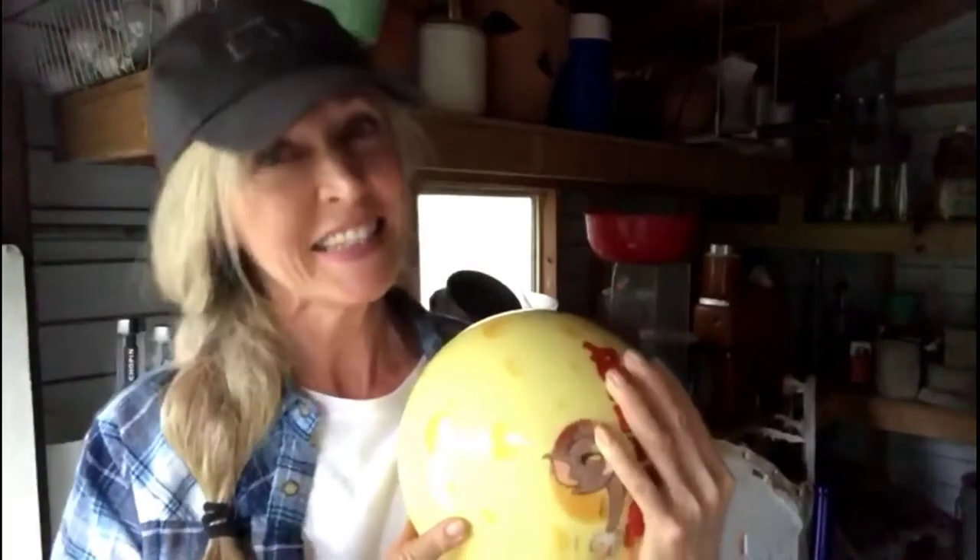Hi there. I'm in my neighbor's shed. I'm helping her clean it out, and she said, 'Help yourself to anything you want.' I did — I got myself a bowling ball. I'm going back to my studio and make myself some art. Let's do this.